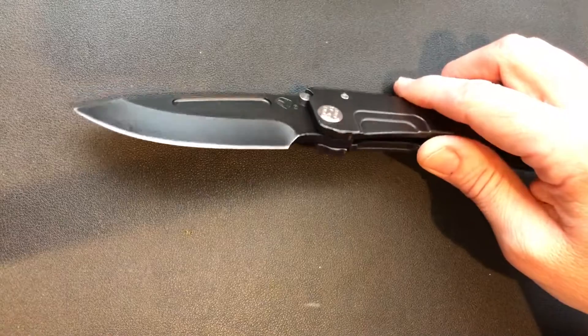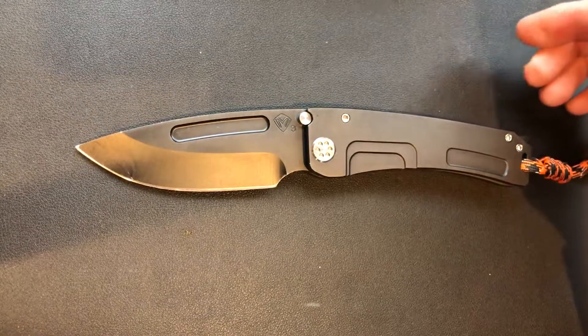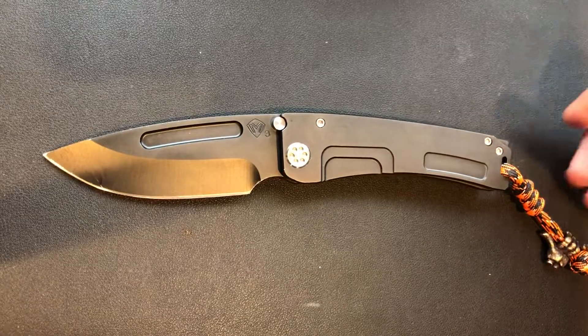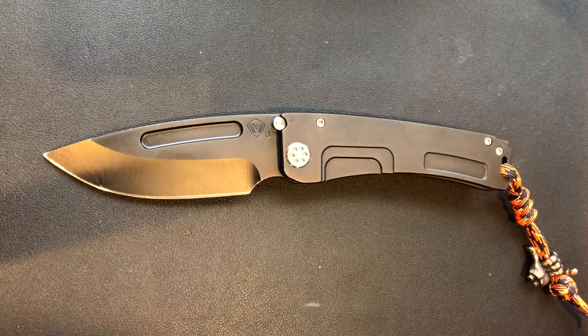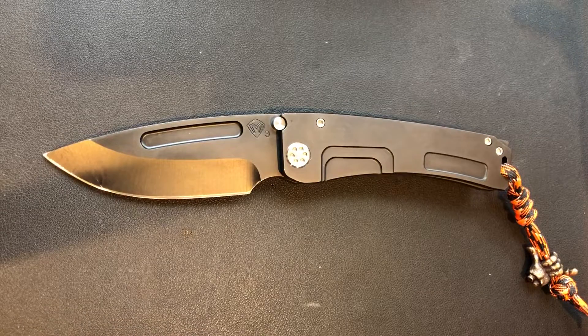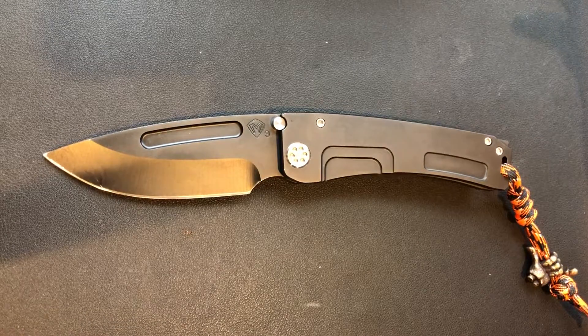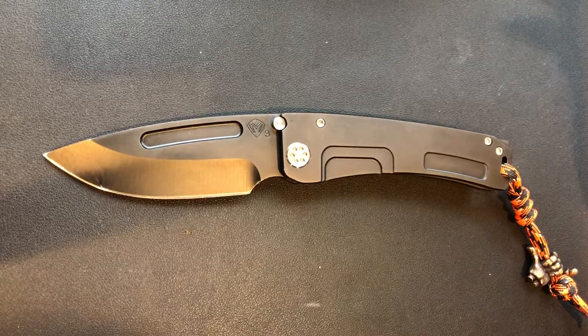3V is tough — it's about as tough as it gets. Six-gun hardware. The black-on-black with the orange lanyard is a killer look, but after a couple of years of hard use it's going to be a beat-up knife. Some of you guys like that look.